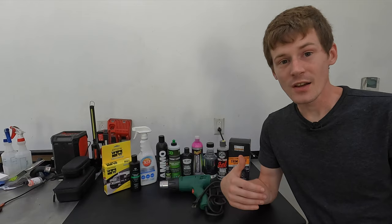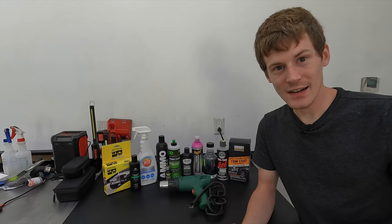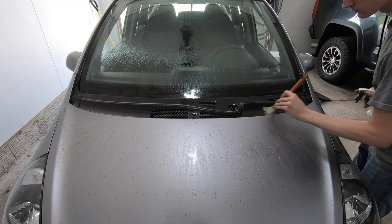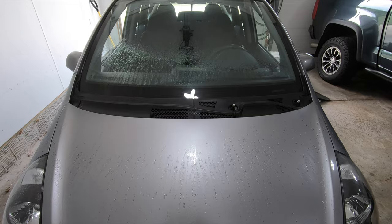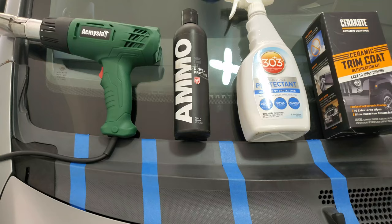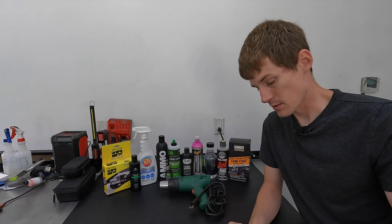In this video we're going to look at all these different plastic trim coatings as well as a heat gun to see what actually holds up. The way I did my testing was I had one piece of faded plastic trim, cleaned it off, wiped it down with isopropyl alcohol, made sure there was absolutely nothing on it before I put each coating down. I divided this piece into sections and applied each product on a different section.